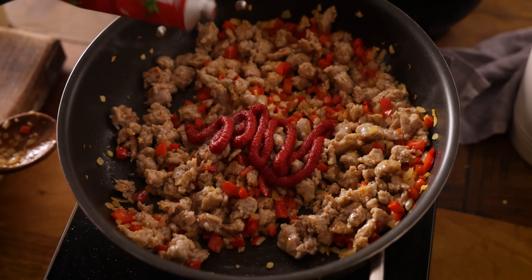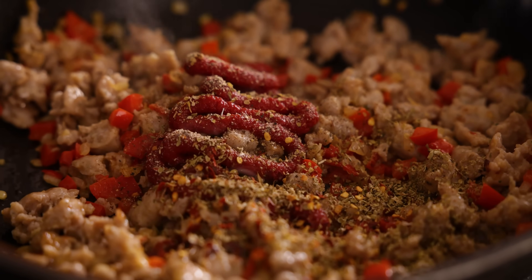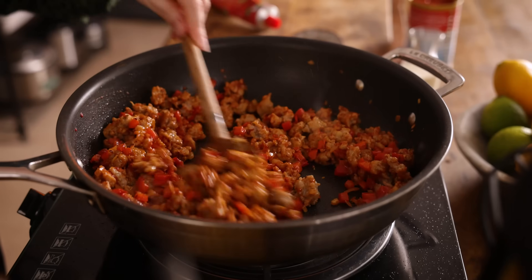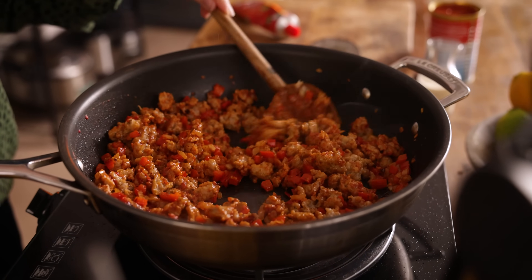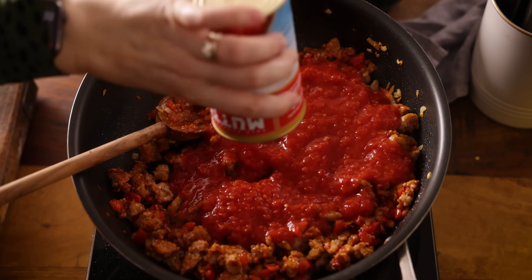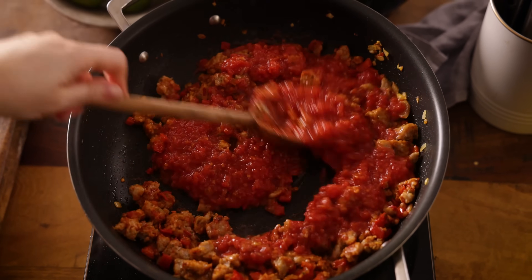Next in goes two tablespoons of tomato puree or paste, a quarter of a teaspoon of pepper, half a teaspoon of chili flakes, and one teaspoon of oregano. Stir everything together, then add in a 400 gram or 14 ounce tin of finely chopped tomatoes. Stir again, bring to the boil, and simmer for five minutes.